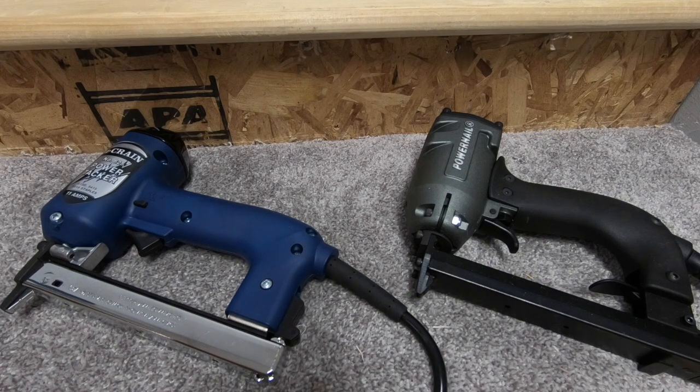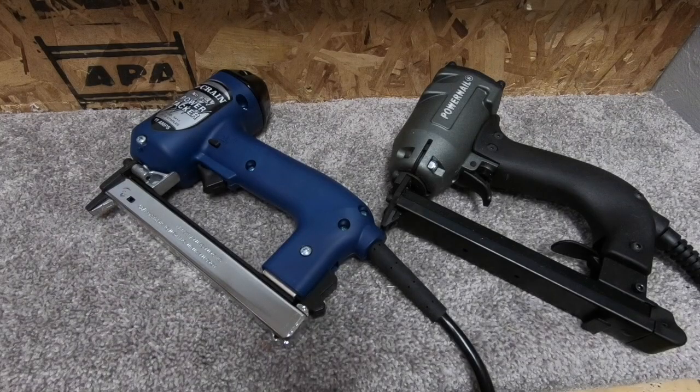In this video we're going to be talking about using electric tackers or staple guns when upholstering cut pile residential carpets. A few important notes before we get started: whenever you use an electric tacker, regardless of the brand, make sure that you're always using eye protection. Also, the cords that come on these staple guns should be plugged in directly to a GFCI.